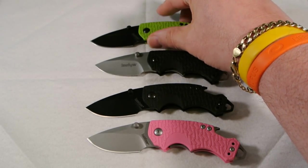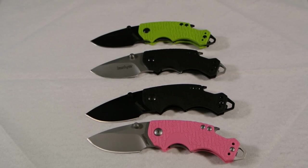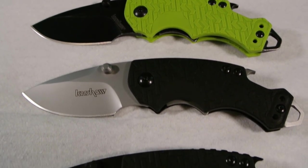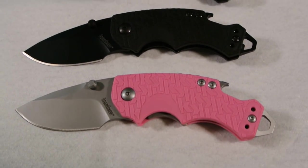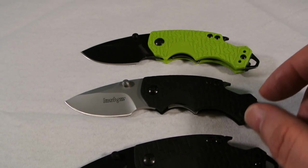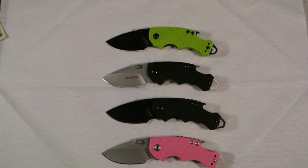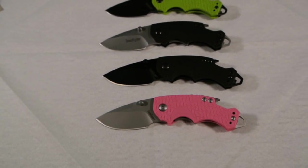Let's put these all together. So that is my Shuffle collection. I do want to get the Shuffle 2 in tan as well. Now because of the angle I'm shooting at, it might look like the pink one is the biggest one, but they're all the same size.